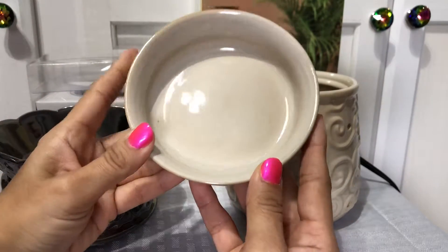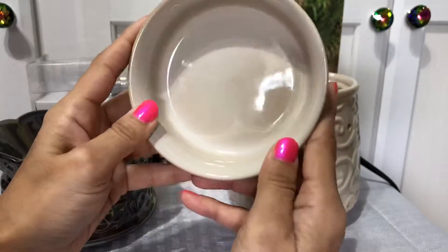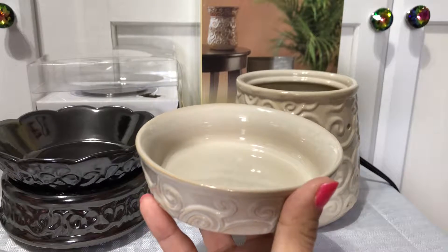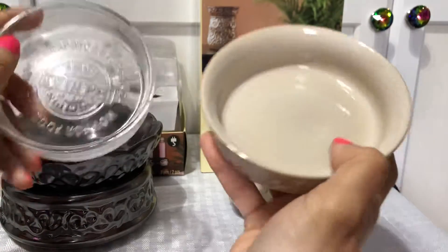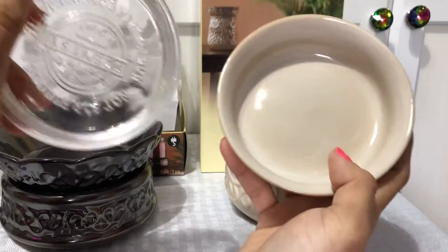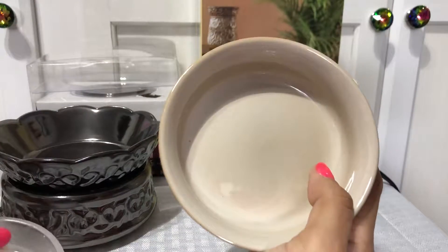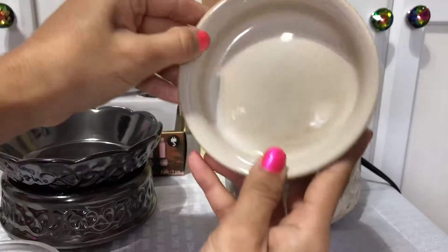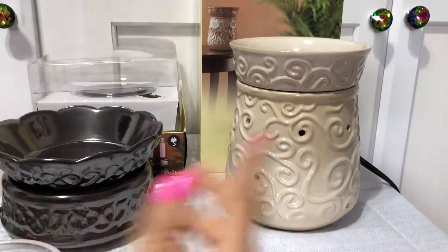This is a good size warmer. What I liked about it is the bowl — I got this cream one because I buy waxes that have different colors, so I like to see them change colors when they melt. This is a huge bowl. In comparison, I have some Scentsy tops, and this is my biggest Scentsy top — see how big that is? This warmer bowl would just sit right in there. So that's what I like about these, and for $7.50 that was a steal. I wanted to go back and buy more just in case this one blows out.